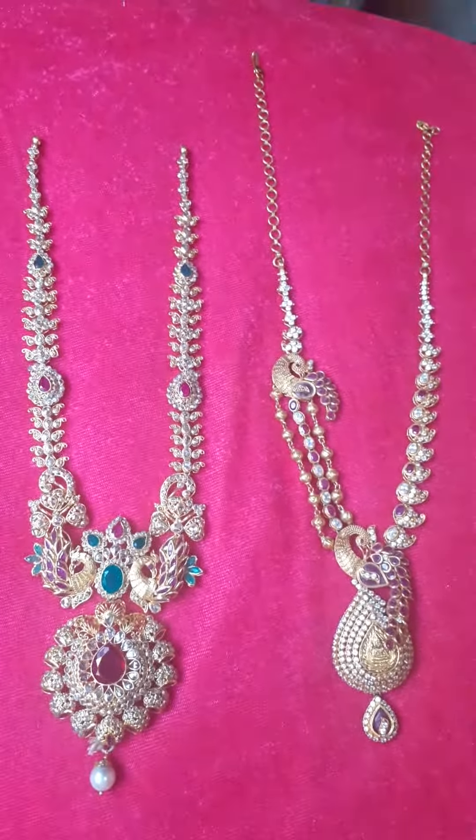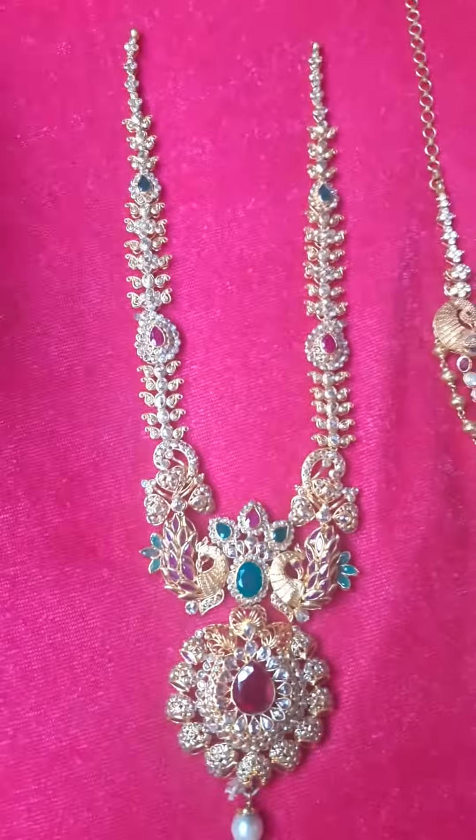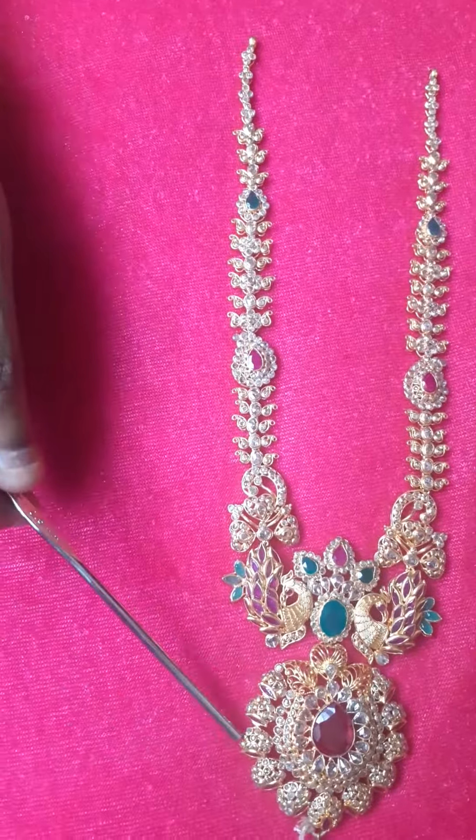This is a peacock necklace. This is an uncuts bag. This is a mini bag. First, this is uncuts — uncut diamonds. This is the workmanship. This is very bound. This is a redstone. This is green and redstone. This is a white color. This is an uncut. This is a South Sea pearl.